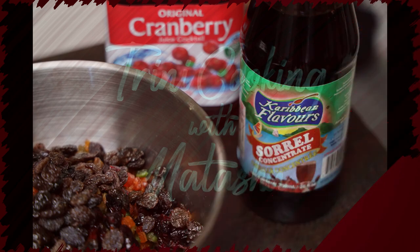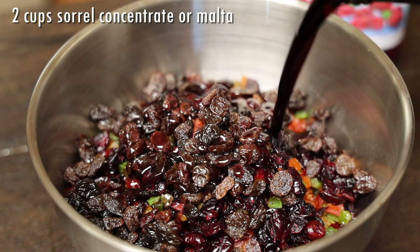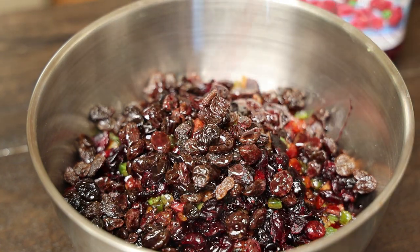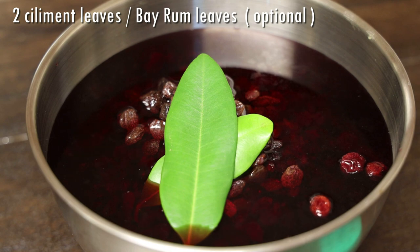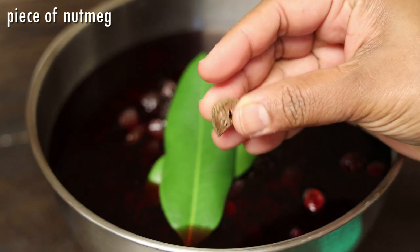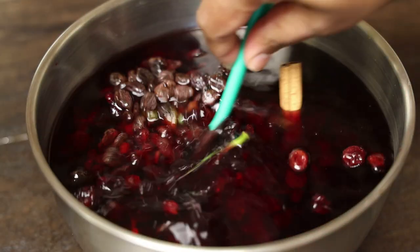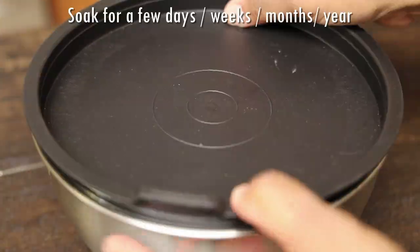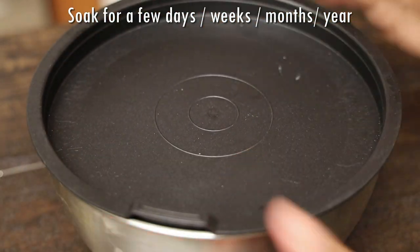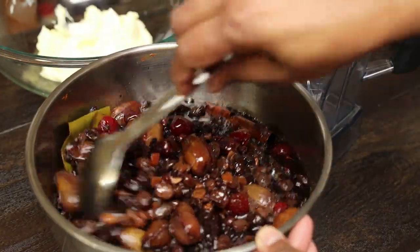To start this recipe, put all of the fruits in a bowl and soak them with some sorrel concentrate and some cranberry juice. You can add some sorrel petals if you like. Add whatever fruits you like — I'll list them in the description box below. Mixed peel or bay rum leaves are optional, along with a piece of leftover nutmeg and one cinnamon stick — give that a mix. You can soak for a few days, a few weeks, months, or up to a year. If you didn't soak yours, just simmer your fruits for about 10 minutes on the stove and they'll be ready.